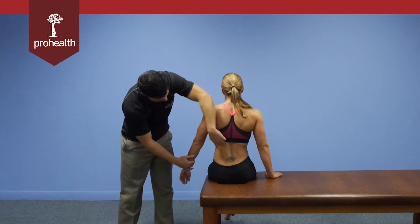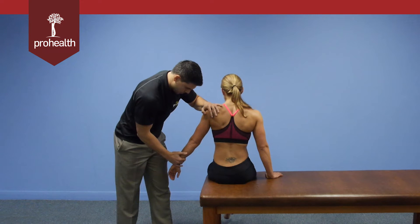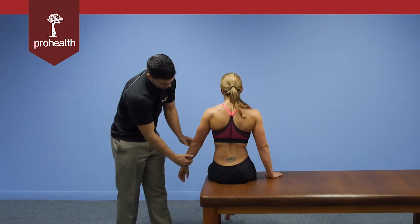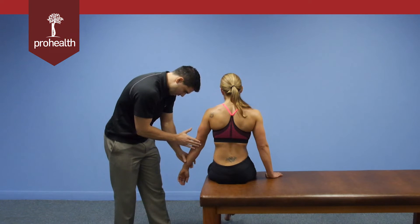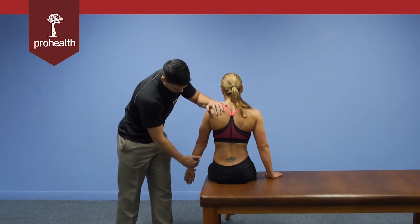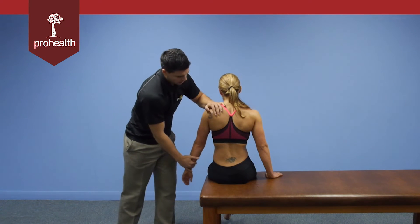We're keying on this area because we know that's where it runs. Hold there nice and strong. A key thing to remember for this one is it's easy for the elbow to bend and recruit other muscles. It's very important for the lat muscle test that we keep the elbow straight. Hold there nice and strong, and then slowly relax.